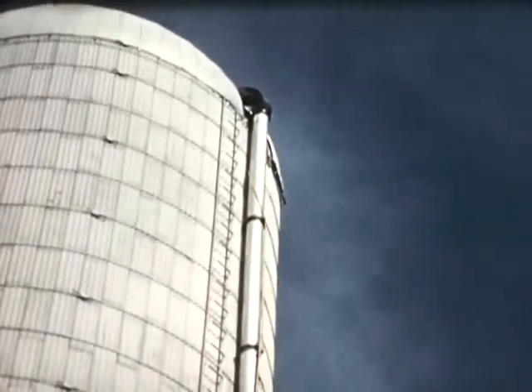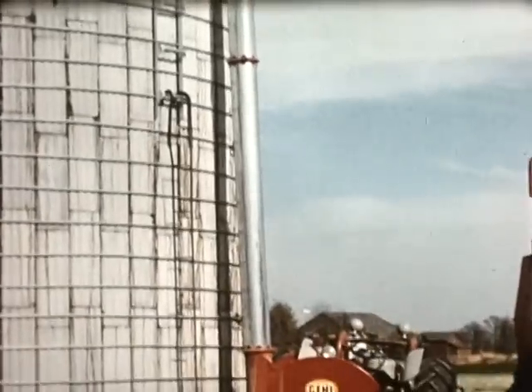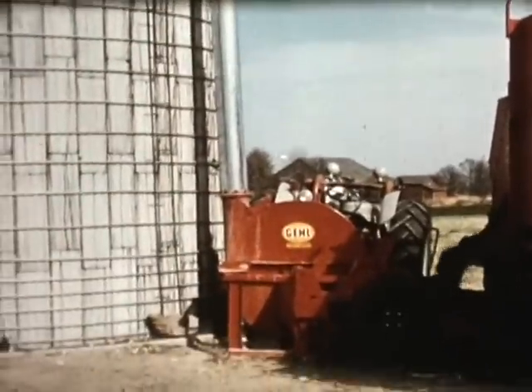No step-up drive or small blower pipe are needed. The Gale high-throw blower with large 9-inch pipe and direct PTO drive easily blows any crop to any silo height, putting the Gale in a class by itself.